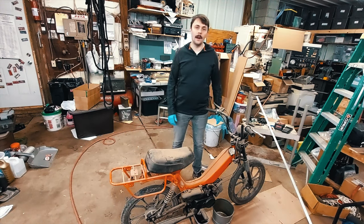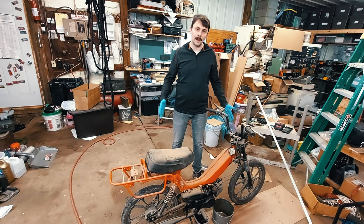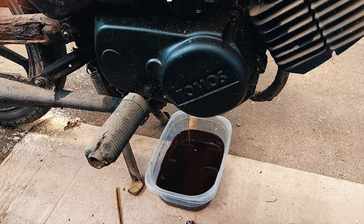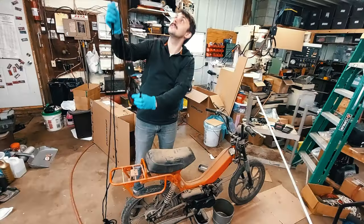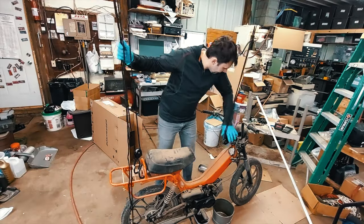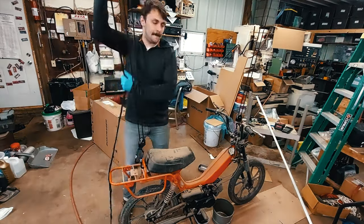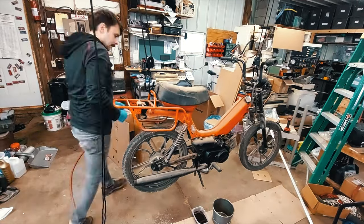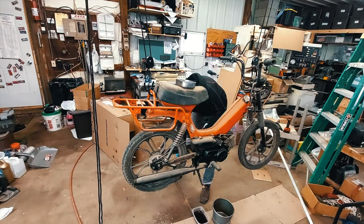Hey, welcome to my shop. Today we're gonna pack this Tomos moped up and ship it across the country for cheap, and I'm going to show you how. First thing we're going to do is drain the oil and the gas out of the bike completely. Then we're going to support the bike — I'm using a kayak lift to hold it up, but you can also just as easily lay it over on its side — because we're going to remove the wheels.